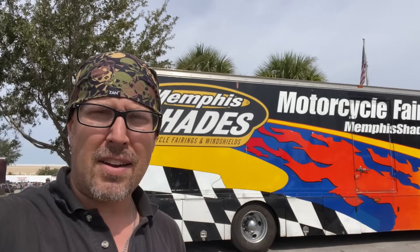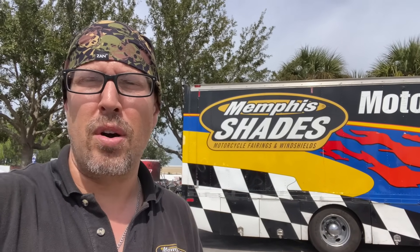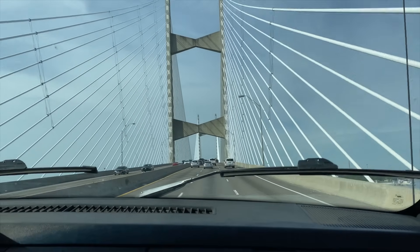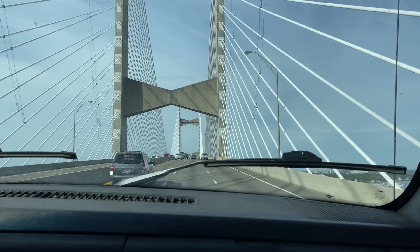Another Biketoberfest in the books. Got her all buttoned down, everything packed up, motorcycle secure. This is always a cool rally because it's more of a local rally — a lot of people from all over Florida and all over the southeast come to this one, so it's always a good time. It's probably one of my favorites, honestly. The weather was good. With another Biketoberfest completed, Alan gave me a ride to the airport, and I turned my attention toward my next adventure — the Philippines.